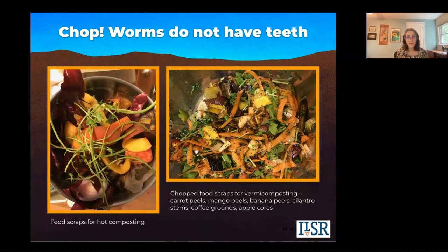Chop your food scraps — worms do not have teeth. Particle size is more important for worms than in hot composting, and homogeneity is also more important. They're a little picky. So you can't just throw in a bunch of tough broccoli stalks — they won't like it. If you have kids, it's a good science project: put the broccoli stalks on one side of your bin and put your chopped watermelon rinds on another, and you will see which side the worms will eat — it will not be the broccoli stalks.